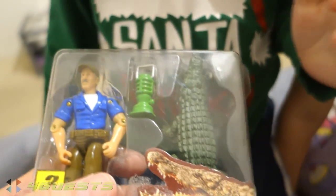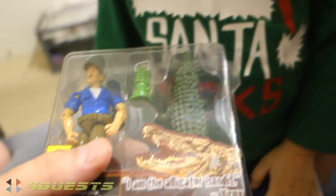Goodbye Troy Landry, goodbye lantern, goodbye alligator. Bye bye alligator.